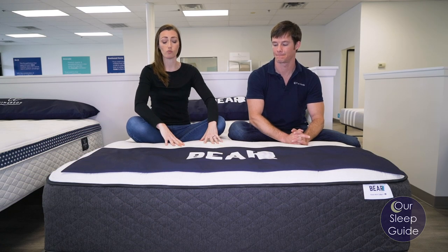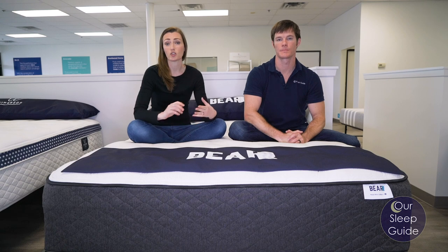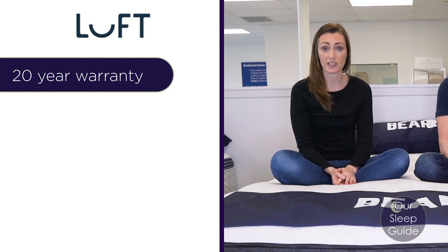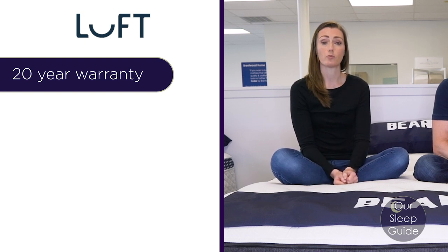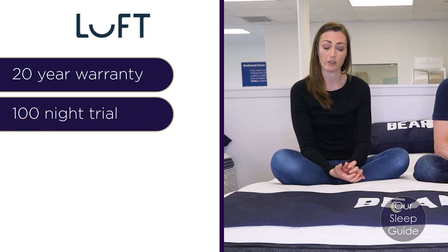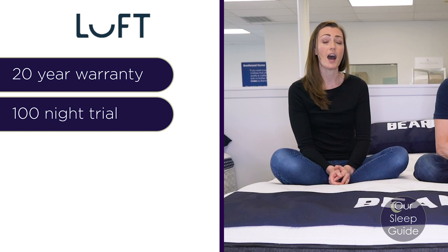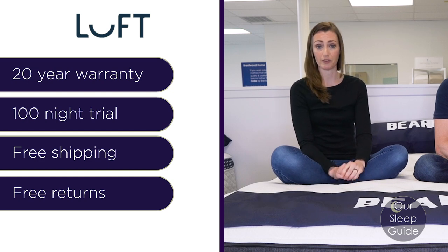Overall, the Bear Hybrid mattress does really well checking boxes across the board — universally comfortable, limits motion transfer, sleeps cool, and offers really good edge support. It's a thick 14-inch hybrid mattress that feels really nice and is very accommodating. It comes with a 20-year warranty, which is a great testament to the materials in this bed, and it's a USA-made mattress. On top of that, you get a 100-night sleep trial — a solid three-plus months to try the bed out. We always recommend giving a mattress at least 30 days since your body needs time to adjust from an old mattress to a new one. It also comes with free shipping and free returns, and there are delivery upgrade options like white glove delivery or mattress removal.